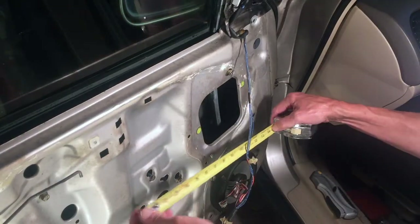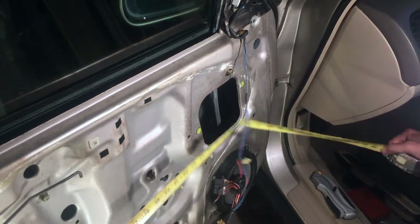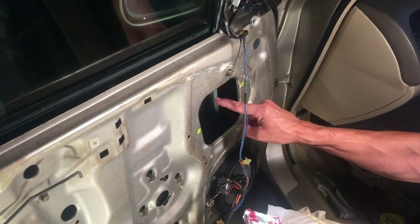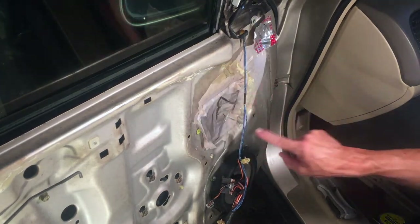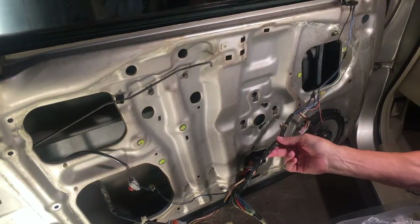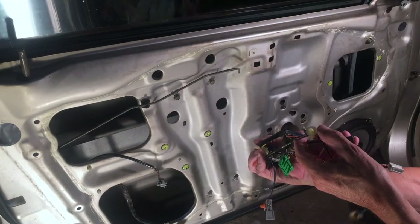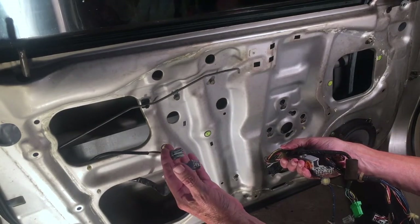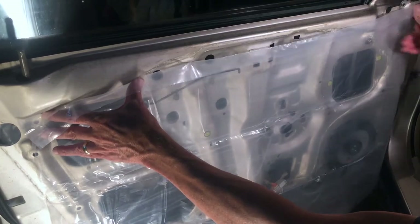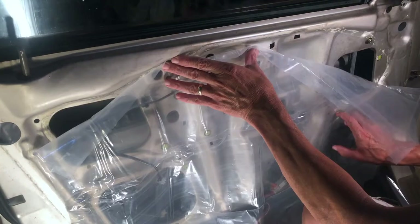Now I see a mistake I may have already made by not allowing for the fact that some of that plastic has to be recessed into that hole. All I did was measure straight across, and the three feet I cut gave me some extra room, but I did not allow for the recessed area - some of the plastic is going to have to be pushed in. The objective is to cut as few holes in this plastic as possible to get all the wiring through. If I put it right on the edge on the left side, after pushing it in a bit I'll still have enough on this side, so three feet by two feet is going to work.